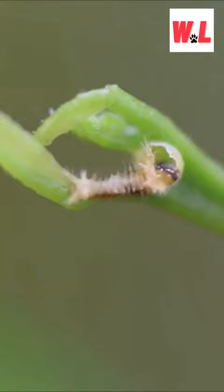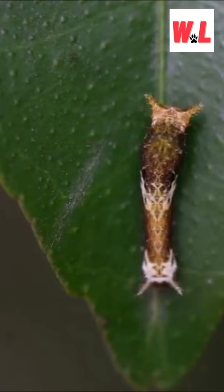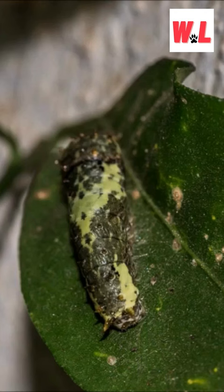After hatching, the first instar larva starts feeding on the egg shell first, then the leaves of the lemon tree. After growing through second, third, fourth, and fifth instar larva stages, it starts pupation.